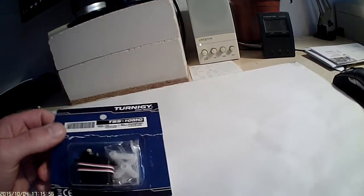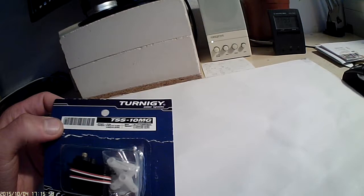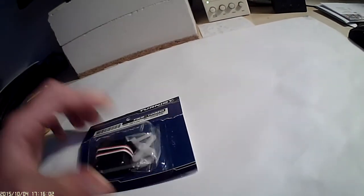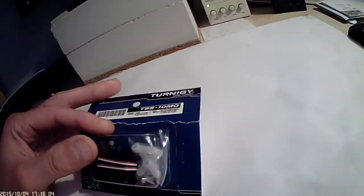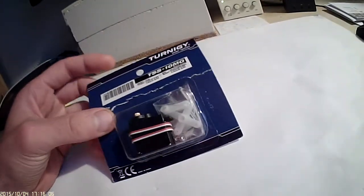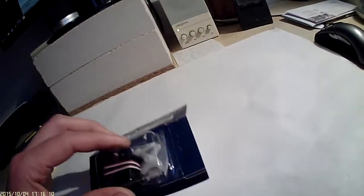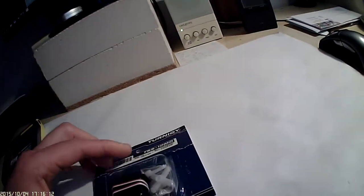In this video I want to have a look at the digital all metal geared servo TSS 10MG. It is described and advertised as all metal geared, and as you can see I just removed a little bit of the package but haven't opened it yet.